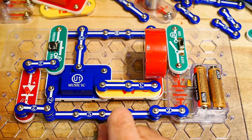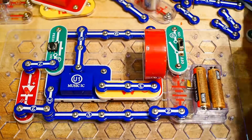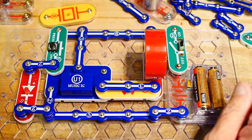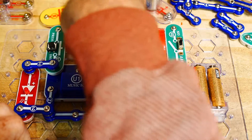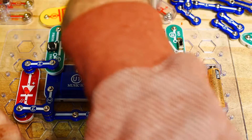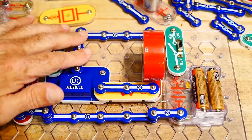It has some music IC in here; I'm not sure what that actually is — there is documentation online on what's inside these things. This one is a music IC, this one is a space war IC, this one is an alarm IC, so there's stuff in there. It seems as though if you move this... oh, it changes — that's kind of cute.